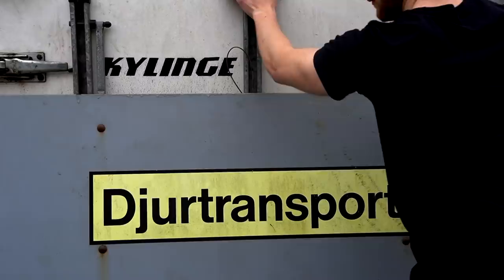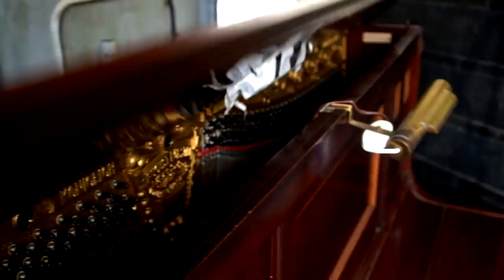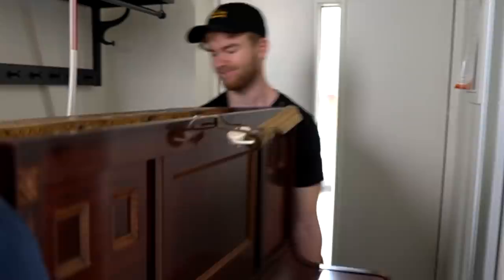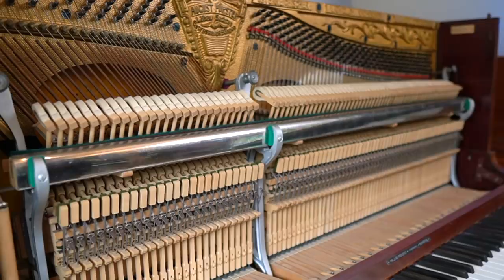It was extremely heavy. I was going to take a look inside and it honestly looks pretty good — like the inside. Damn, that's nice. Can someone tell me in the comments: did I just make the best purchase ever? Time to listen to it. So this is what piano strings on a piano sounds like.